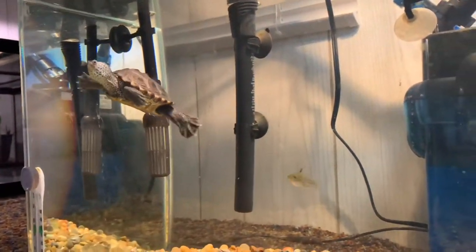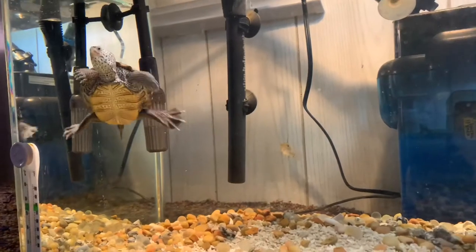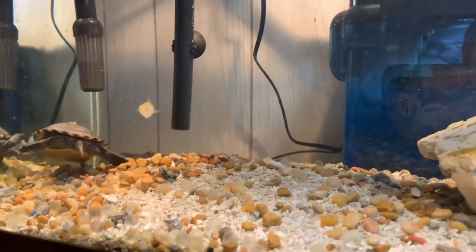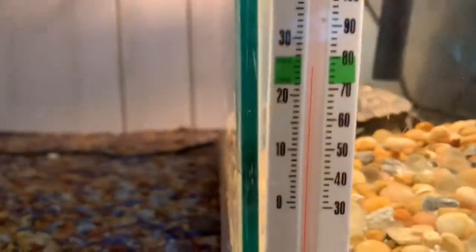She's up here just exploring. Water is — let's see — keep the water...